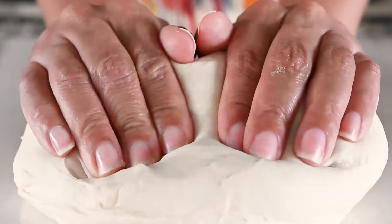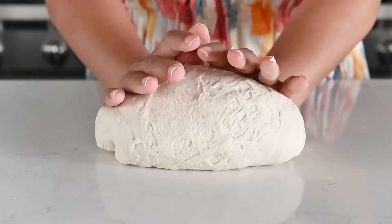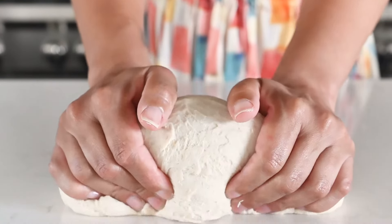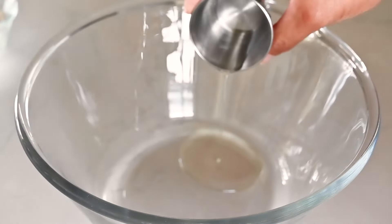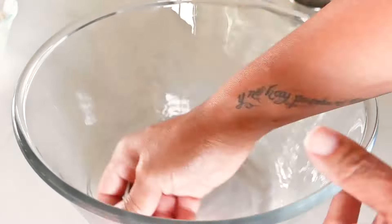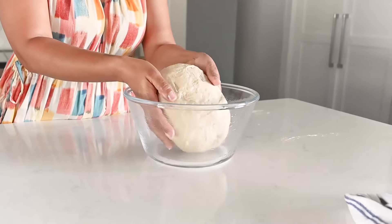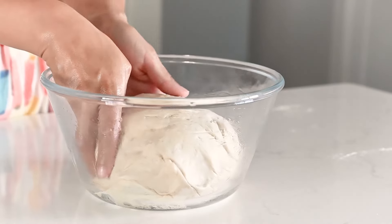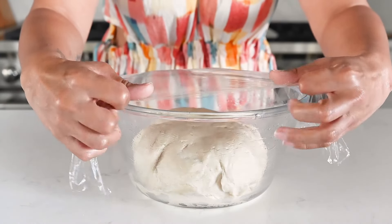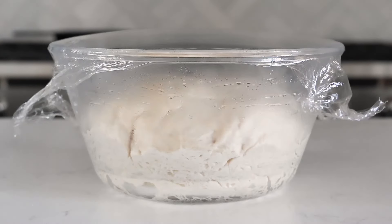If you don't have a stand mixer, this is how you knead it by hand — just put in some work for 10 minutes. Lightly grease the bowl with about two teaspoons of vegetable oil, rubbing it into the bowl with your hand. Transfer your dough into the oiled bowl, flipping it over to coat the surface with oil — this keeps the dough from cracking as it rises. Tightly cover the bowl with plastic wrap or a kitchen towel and allow the dough to rise in a warm spot for an hour.